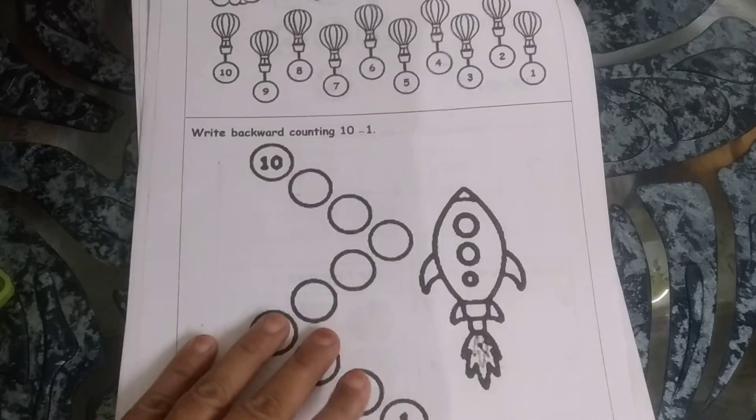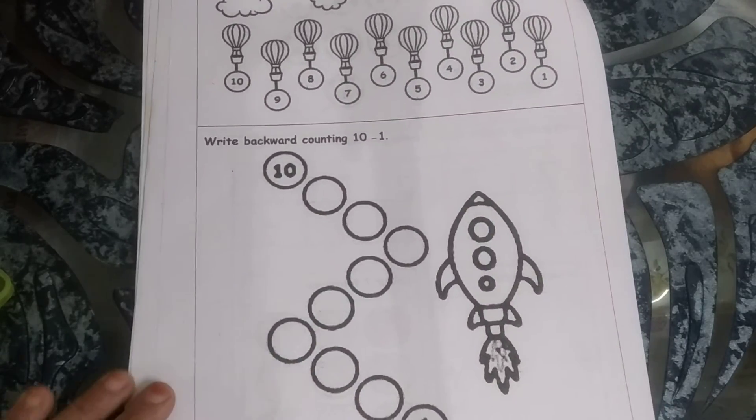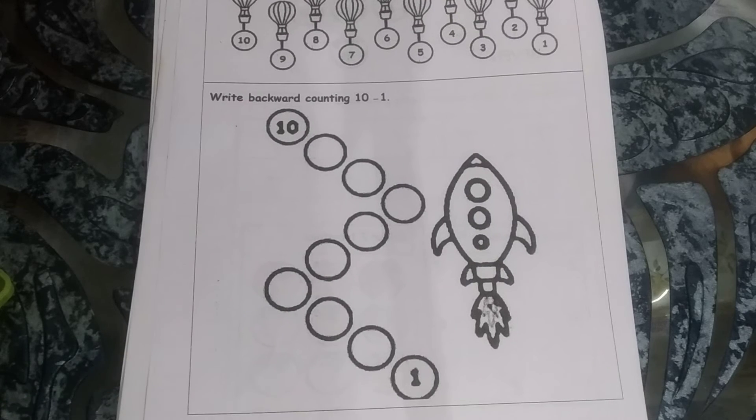Now let's see what we have to do. The rocket is going to go to space. Do you know what happens when a rocket goes up to space? The scientists stand and do backward counting: 10, 9, 8, 7, 6, 5, 4, 3, 2, 1, 0 — and the rocket goes up in the sky.